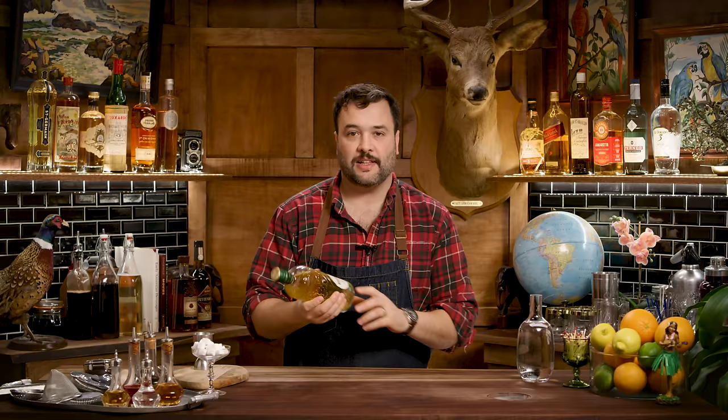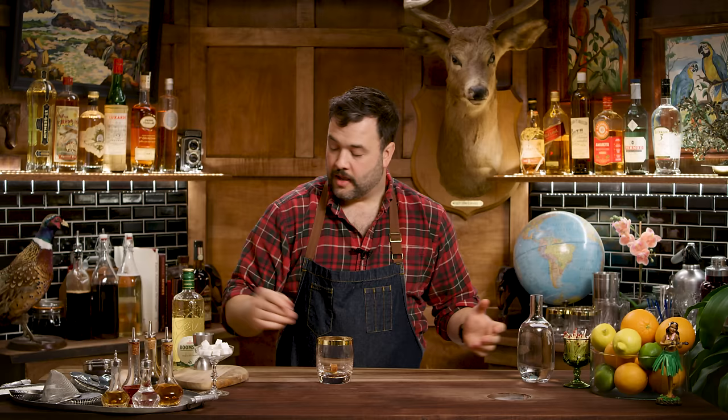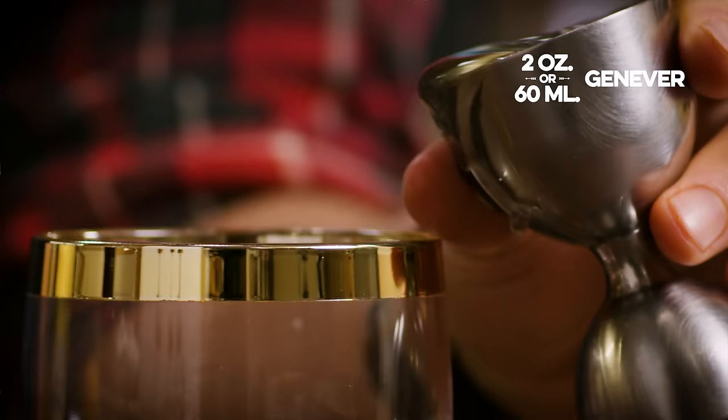So we're going to make a Jenever cocktail. I know that an Old Fashioned is typically going to be made with whiskey, and we're getting to that. At this time, whiskey certainly was popular, but Holland's Gin or Jenever would have been equally popular. To illustrate the history of this drink, we're going to make this one with the Jenever. You would start by taking a lump of sugar — I have this Demerara sugar cube — and soak that with some bitters. Place that at the bottom of your glass, and now we want to add a wine glass of our spirit, or two ounces — so two ounces of Jenever.